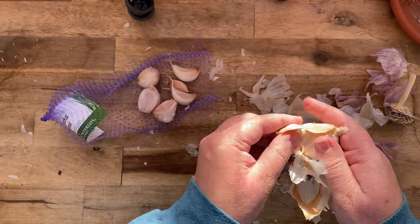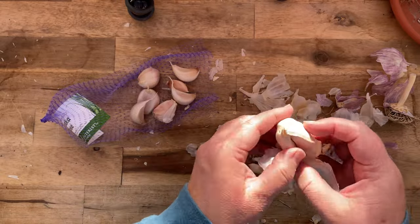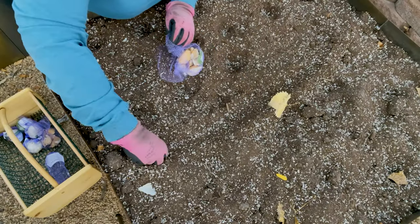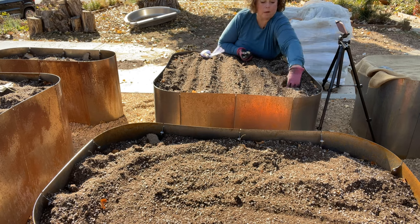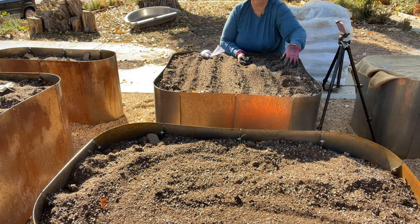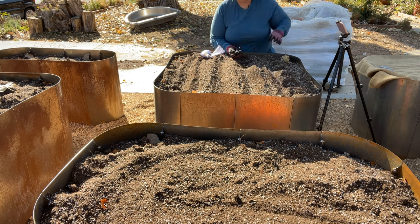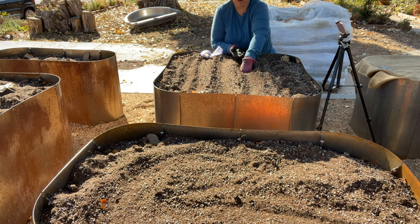When planting garlic, the bigger heads like elephant garlic should be planted eight to even ten inches apart because they're going to create really big heads. The smaller ones can be planted six to eight inches apart, sometimes even closer. In the spring you can interplant in between those garlic heads with anything that's going to be shallow-rooted, like spinach for example.